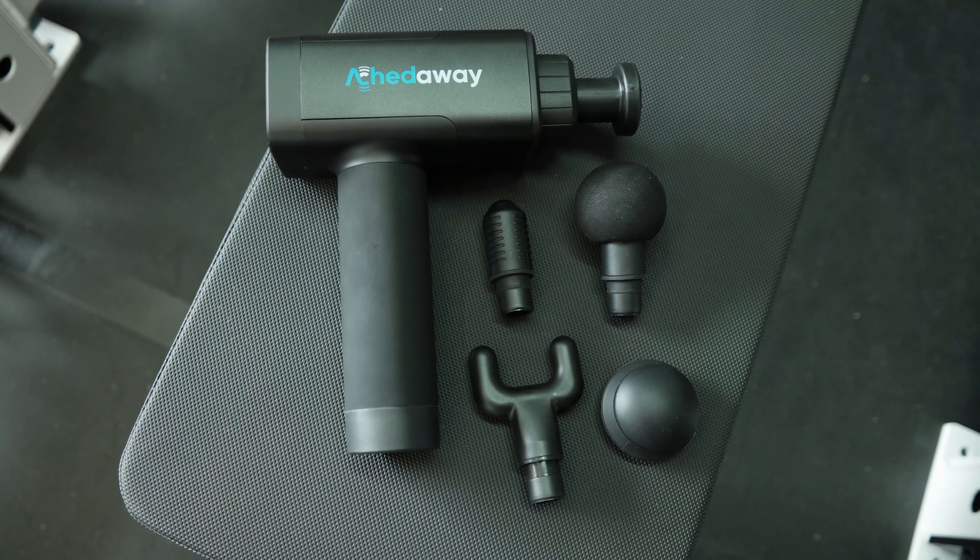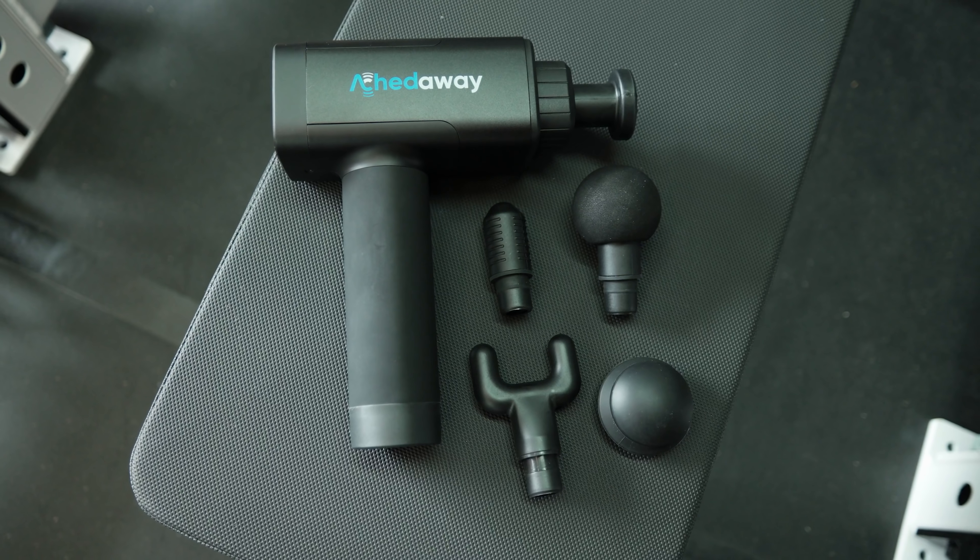Hey, what's up everybody, welcome back. Brandon again. Today I want to talk about a percussive massager from Achedaway. This is a tool that a lot of people like to use as a form of recovery massage.